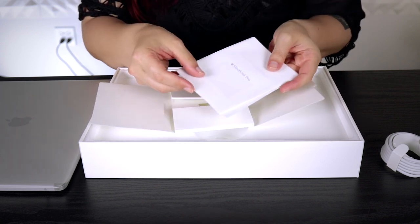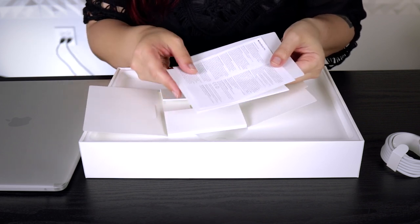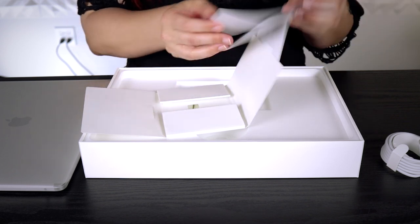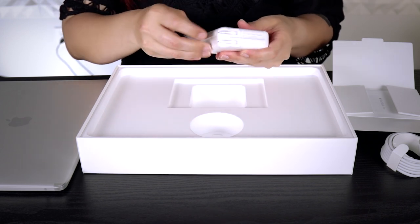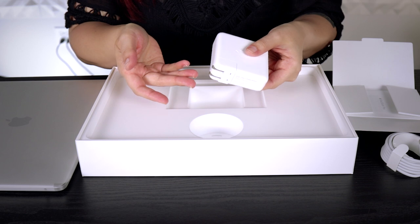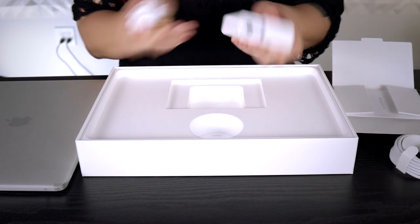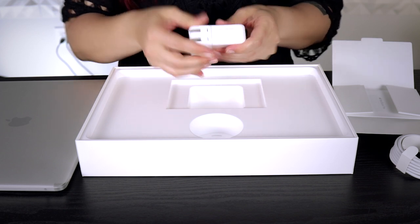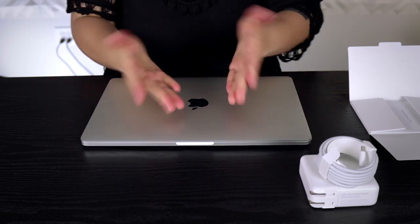First of course being the quick start guide, the Apple warranty information, the Apple stickers, and underneath that you've got the power brick. If you're going to want to cover any sort of distance with your power cable and this isn't enough, you're going to need to buy the additional extension cable. There it is.